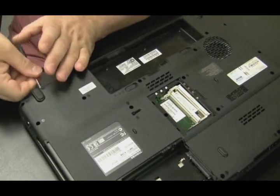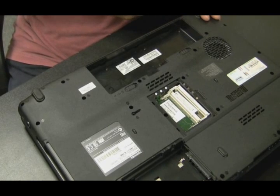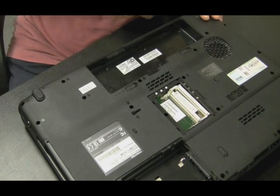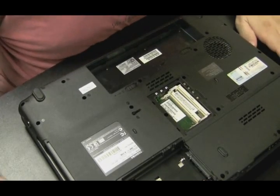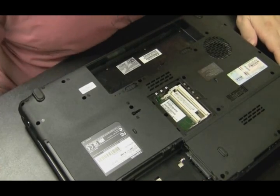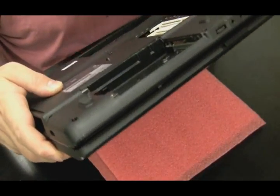Always check the back of the computer — there might be screws back there too holding the screen in. The back panel, not the underside, just the back panel where you normally plug in the power jack or whatever. I'm thinking all the screws are out, just want to double check.